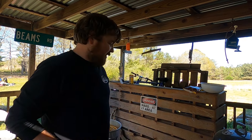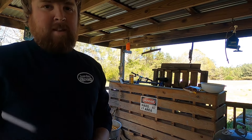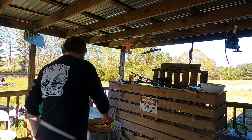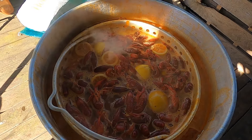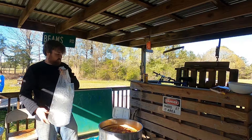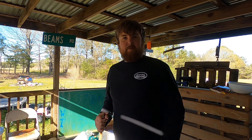We're continuing on with the theme of making them a little bit hotter each time. We're gonna add one more bag of Louisiana crawfish boil, get the heat back going, get it back up to a boil, and get another bag of crawfish in there — one whole bag with a little bit more liquid crab boil. That batch right there has got the fire to it — it's about burning my eyes out! We're gonna let this batch sit probably about 30 minutes so they really get that seasoning soaked up in them.